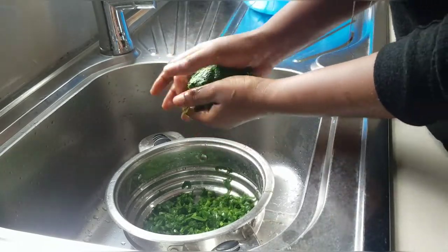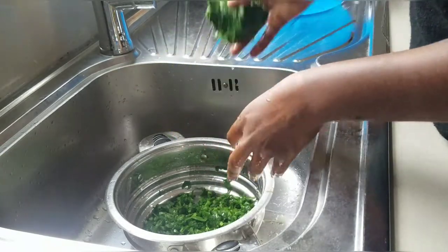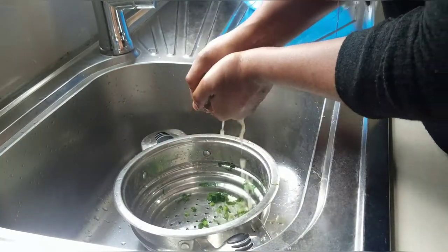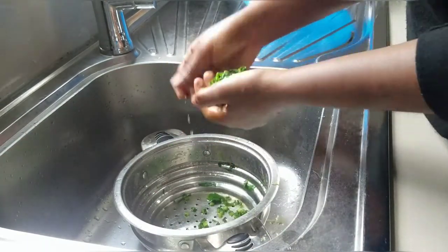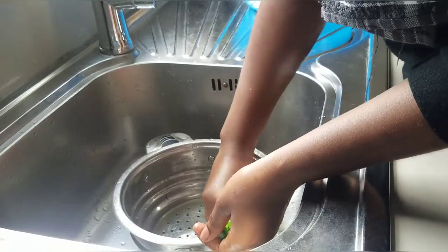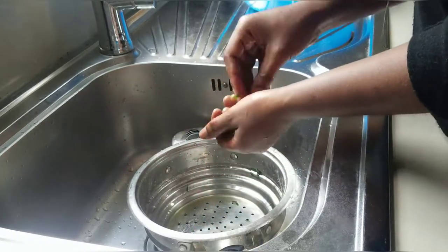So now I'm just squeezing out all the water from the vegetables. You don't need all that excess water when you're cooking, so just give your vegetables a nice tight squeeze. Please make sure that your vegetables are cool when you're doing this, or you risk burning your hands.